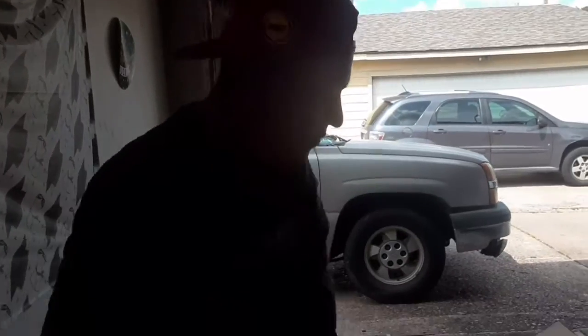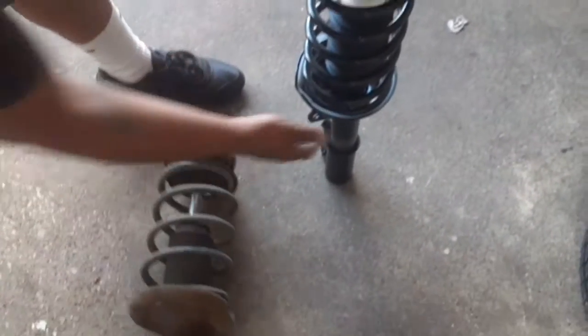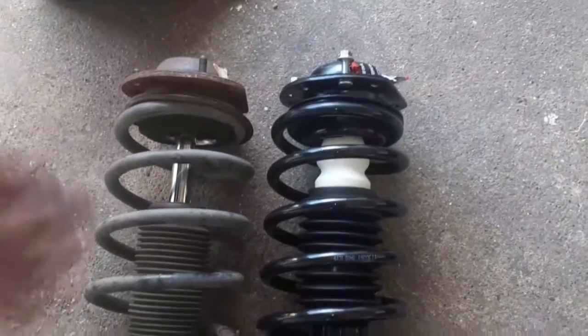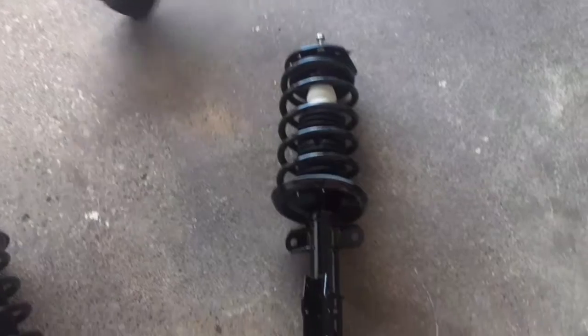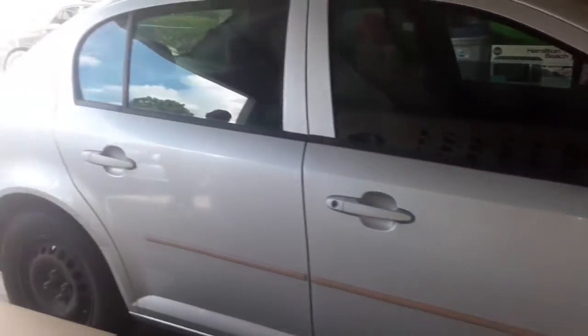As you can see, we've got the struts here. Here's the old one, here's the new one. Another thing you have to do is match it all up — make sure everything looks the same, so you don't start bolting things up and find something doesn't match. The way you took it off is the way you put it back on. I'm going to go ahead and get this job finished because I've got to move on to the next one.